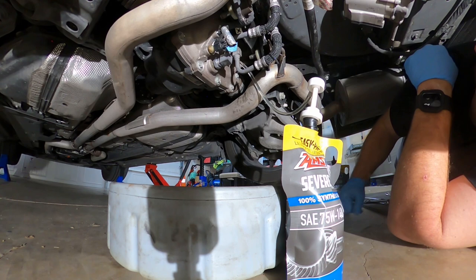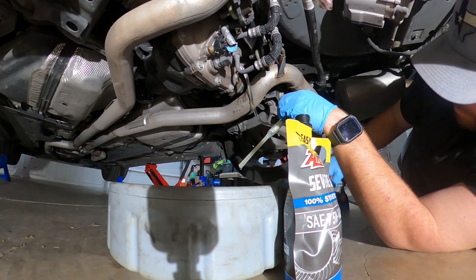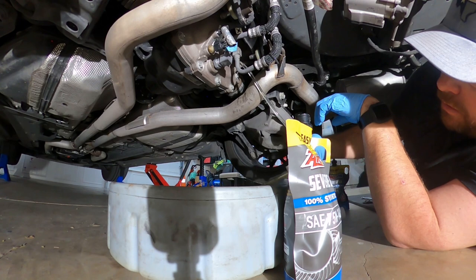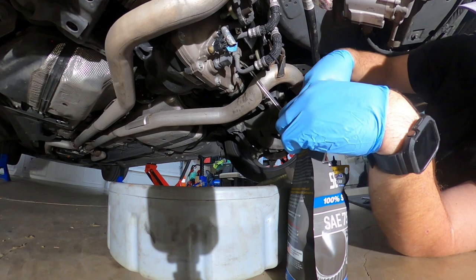The book calls for two quarts, but that is with the friction modifier. I've already made a little room in here. Now what I'm going to do is take this friction modifier and just add it in.